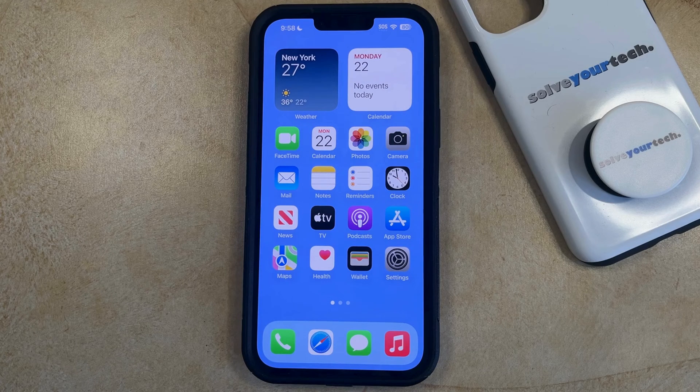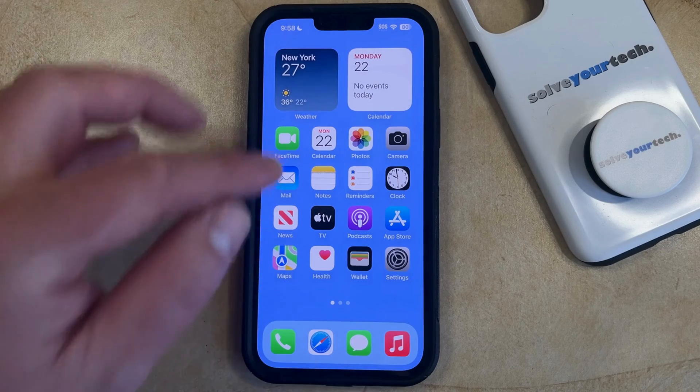If you would like an alarm to go off on your iPhone, but you don't want it to make any noise, and you would only like it to vibrate, then you can set that up by opening the Clock app.